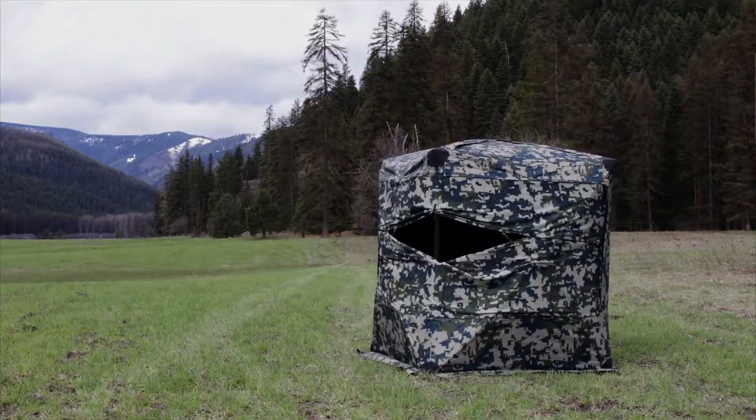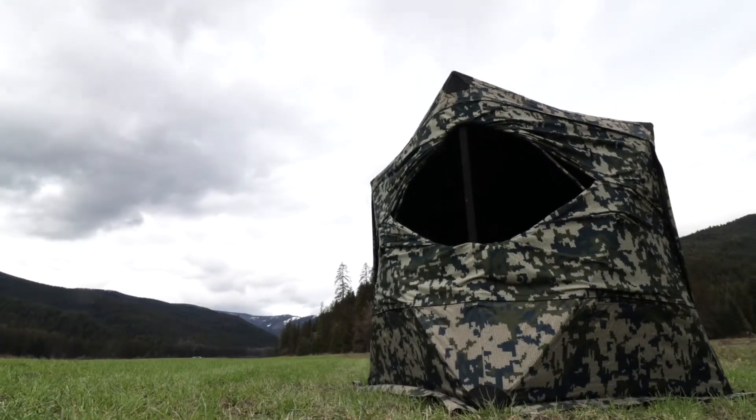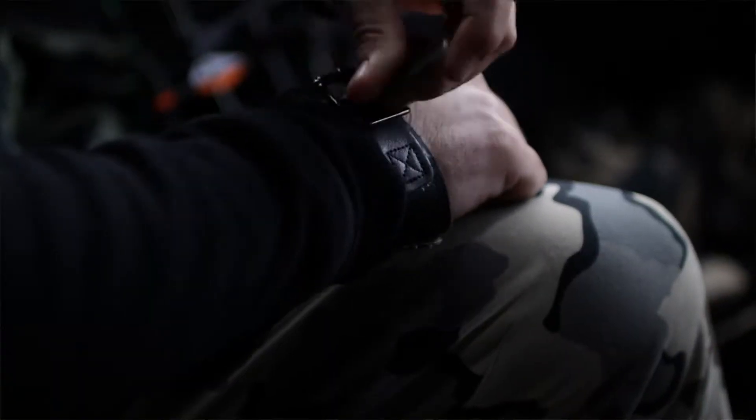It's over six feet tall at the peak, so you can easily stand up and stretch your back and move around a little bit and get comfortable. It's also got a large footprint — 72 inches to the hubs — basically enough room to fit three full-size men inside this blind and still be able to run a camera and even shoot with a bow.